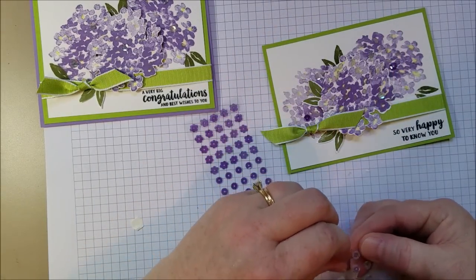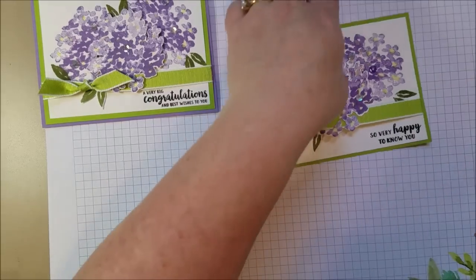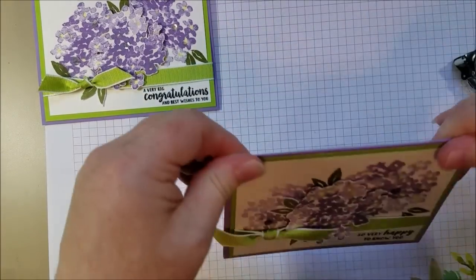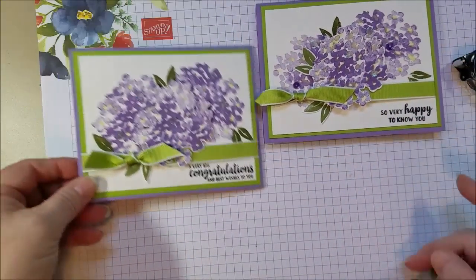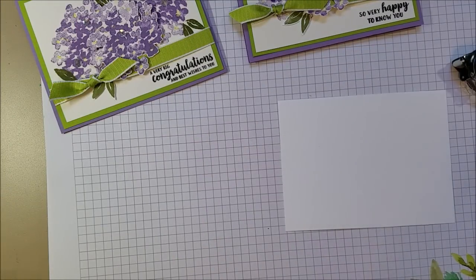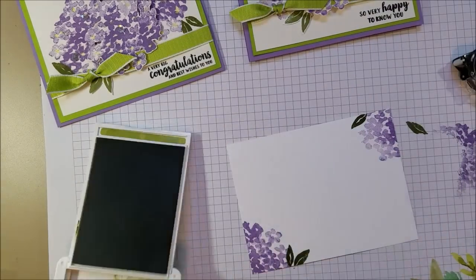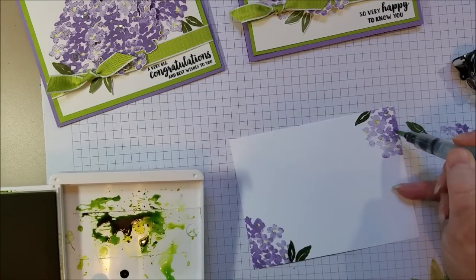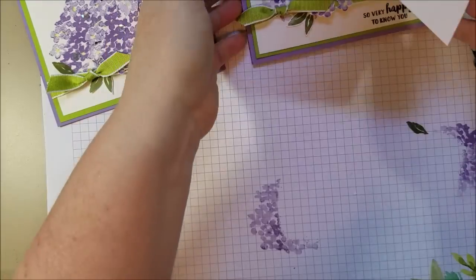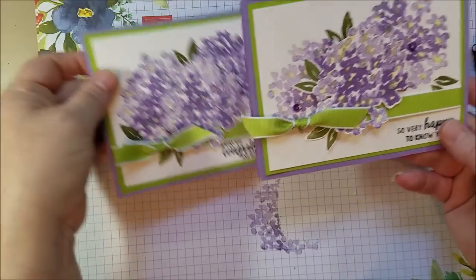So it's a really simple card but it really packs a punch in person — I really hope you can see that; it's hard to portray on video. Let me stick it to the base. And there we go — there is my little hydrangea card. You can do something on the inside as well. I cut a piece of Whisper White and just added a little something to the inside. Look how pretty that is once you've matted it on the Highland Heather. There is my Beautiful Friendship card.